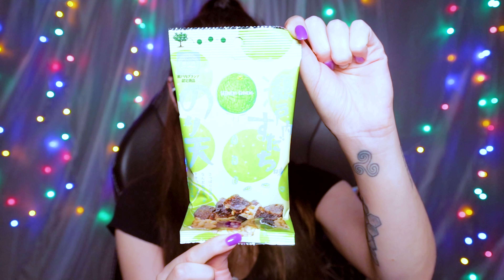These are the Seaweed Tempura Sudachi Citrus. These addictive seaweed sheets are battered, fried, and flavored with native Japanese sudachi, to create a crisp and tangy taste that will leave your taste buds tingly. They remind me of those Red Rock Deli lime chips. I didn't like it and I don't love it — it's a 3 for me.